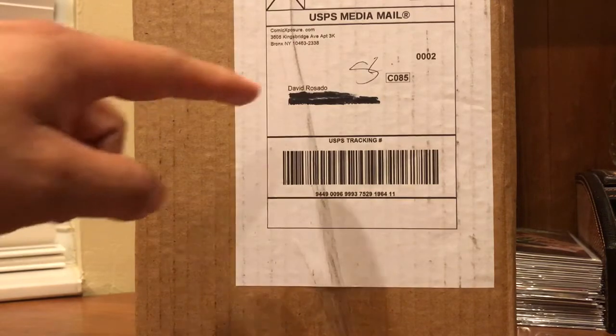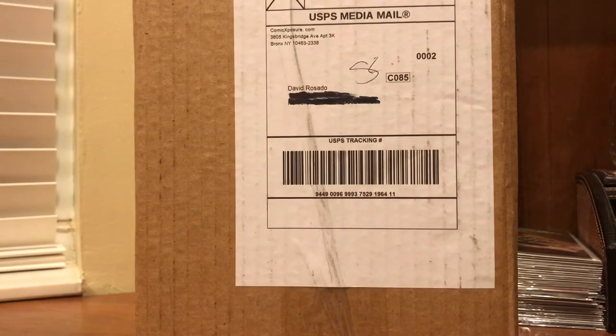Funny little story — when I did receive it, as you can see, my name is actually misspelled. My first name is David and my last name is Rosa, but they put 'Rosado' there. For those of you that don't know, it's a Spanish word that translates in English to basically baby rash — when a baby takes a big dump and is really red. My wife was cracking up as soon as she saw it.